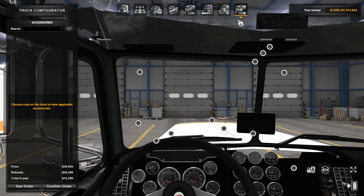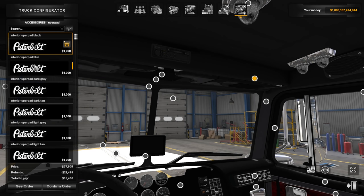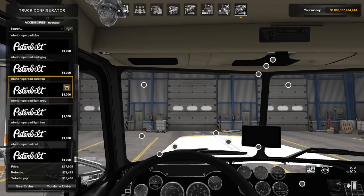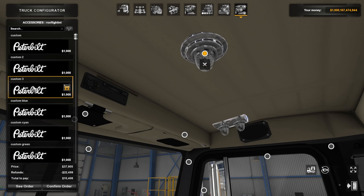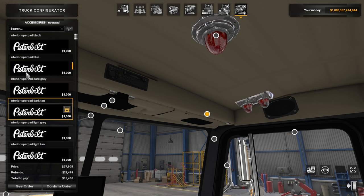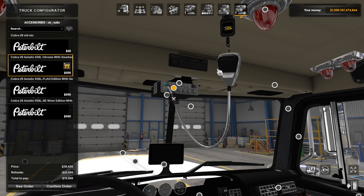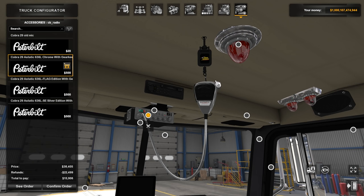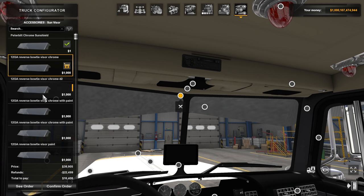Let's head into the interior. When you load in, you have a lot of missing textures because it's all customizable. Interior upper pad: black, blue, dark gray, dark tan — all these color options. Ambient lights from SISL available, and custom lights you can change out — custom blue, cyan, green, orange — all turned on by your beacon at night, which is pretty cool. You can change out your CB radio — currently not animated, but the attention to detail is crazy. I mean, really well done. Then you have options to change out the visors and there are so many options for that.